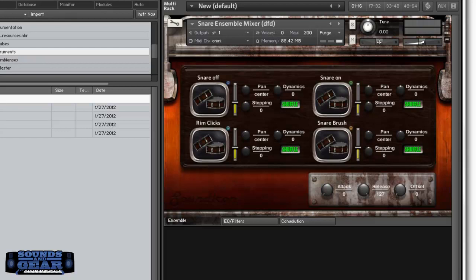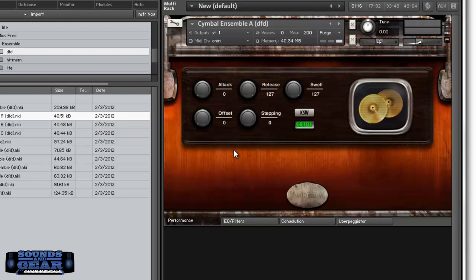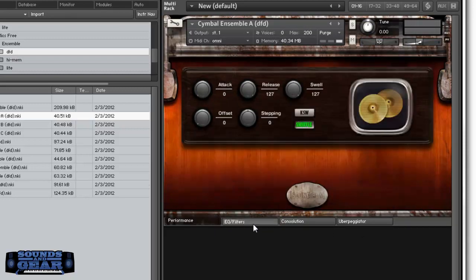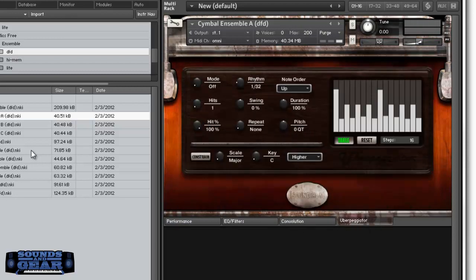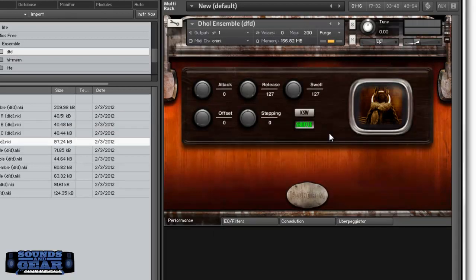Then you have the mics free option, which lets you load each mic position individually. So let's say I want to load the cymbal ensemble with mic A — if you just want to play that specific mic position. This one still has the arpeggiator — the uberpeggiator — as well as convolution, so they all have the same performance stuff, EQ, convolution, and the uberpeggiator.